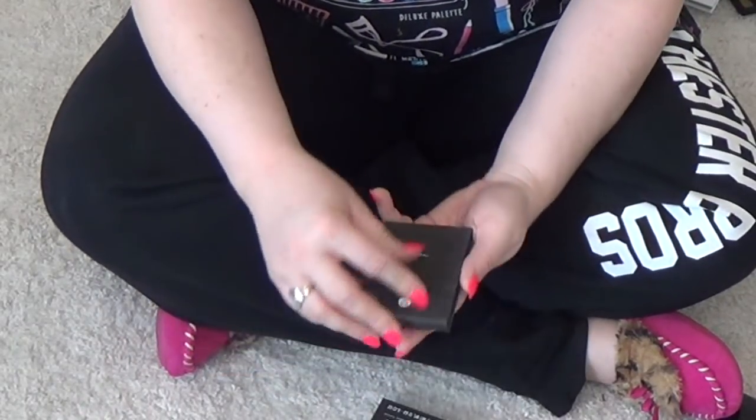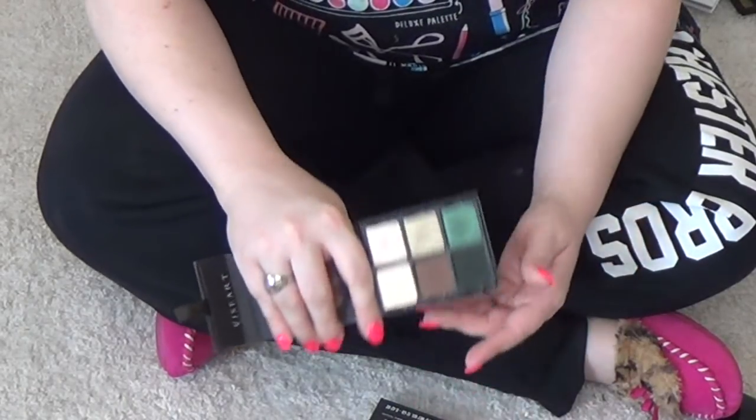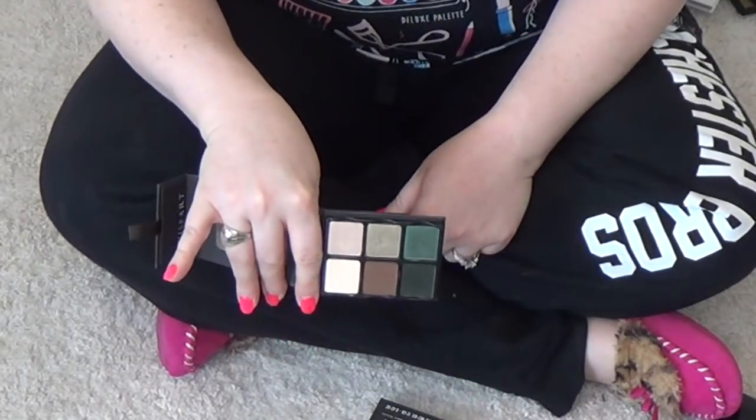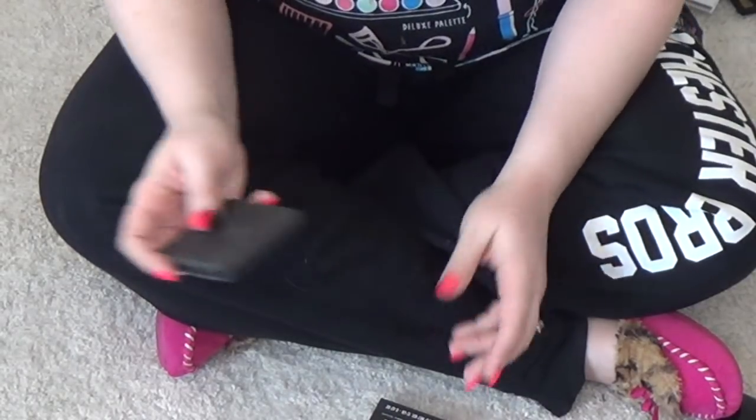This is the Viseart Theory palette in Absinthe — the green one. Did a full review in case you guys are curious about it. Really love this palette, it's really cool.